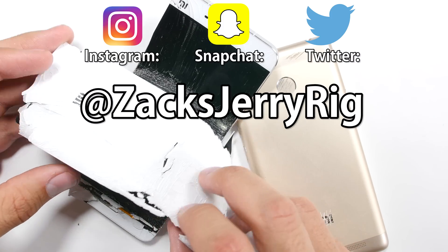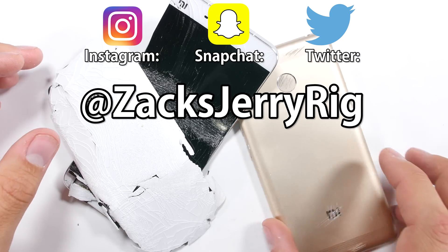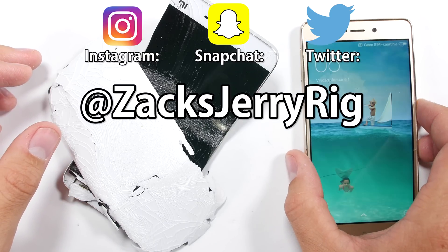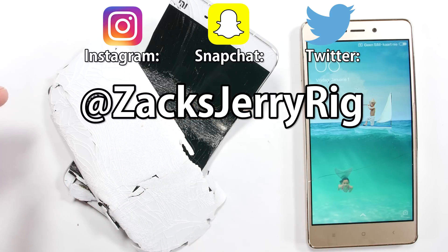My Snapchat followers got a snap story of my phone-covered desk before this video was uploaded to YouTube. I do most of my behind-the-scenes stuff on Twitter, Instagram, and Snapchat. Thank you so much for watching — I really do appreciate it — and subscribe if you feel like it. It is free, and I hope to see you around. Thanks for watching.